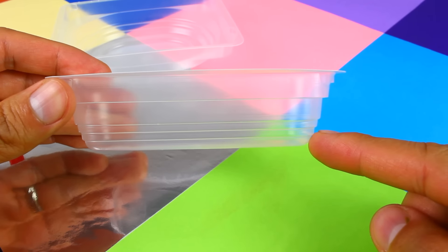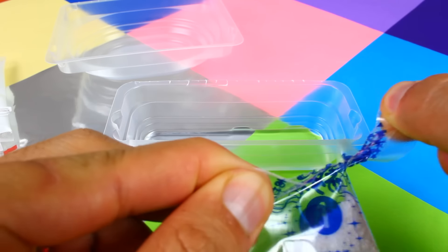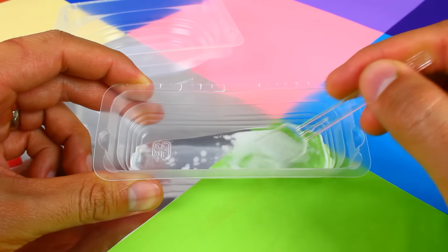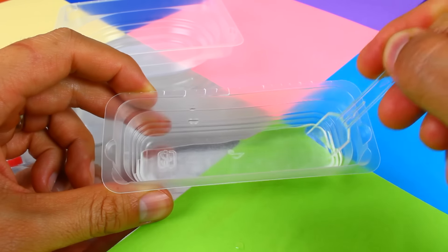The first step is to fill the first tier of the small tray with some water. Next, add the number one candy powder. I'm taking the clear spoon to mix the two together until the candy powder is dissolved. The color of the water hasn't changed.